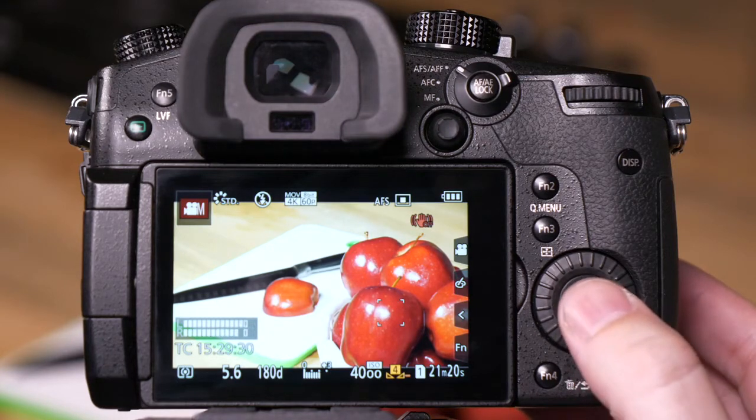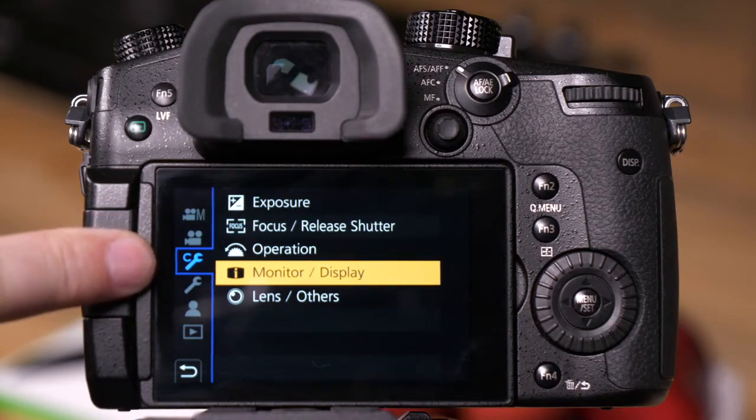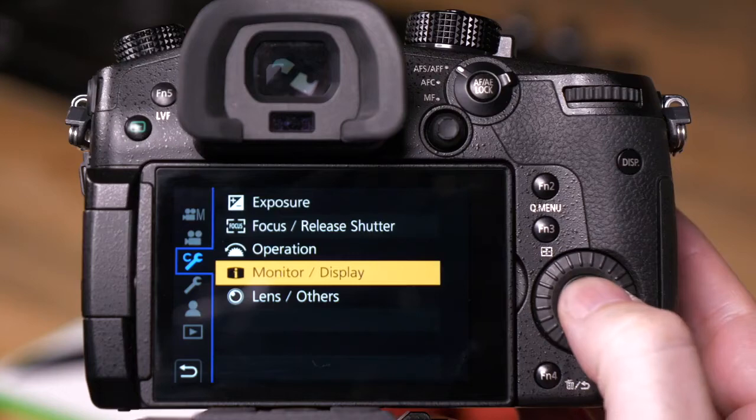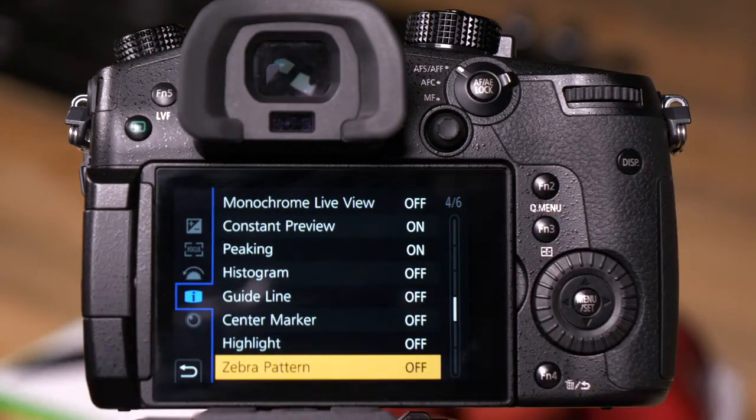The first step is to go into Menu. From the Menu settings, we want to be in the C Wrench menu and the Monitor Display option. From there we want to be on page 4 of 6, Zebra Pattern.